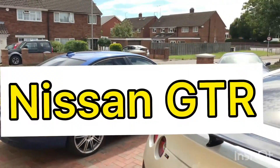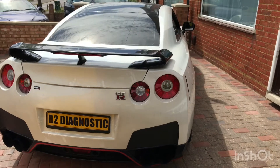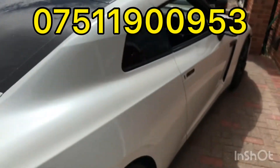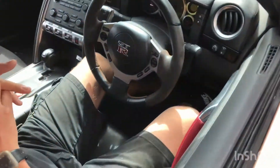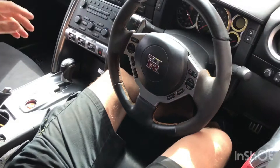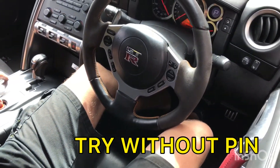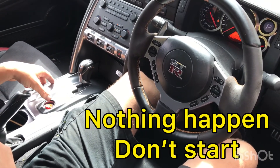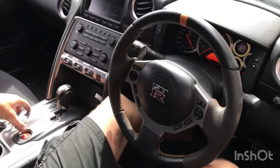Today I will demonstrate how the Ghost Mobilizer works on a Nissan GT-R. We have someone sitting inside — let's try to start it without disarming. Pressing the start button many times doesn't work, ignition on — so what we have to do is...